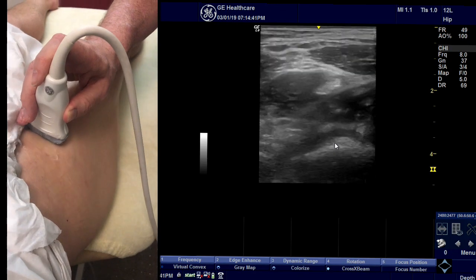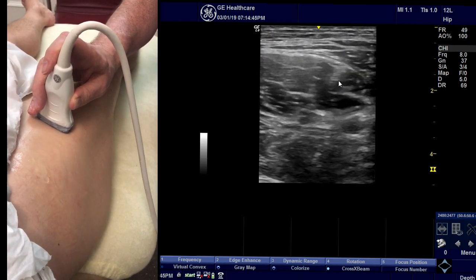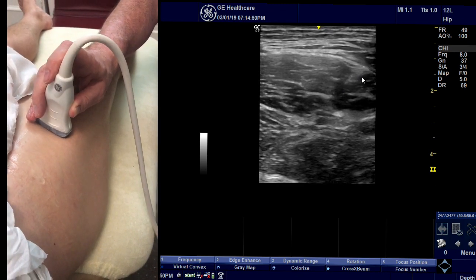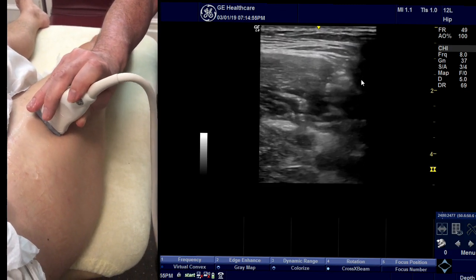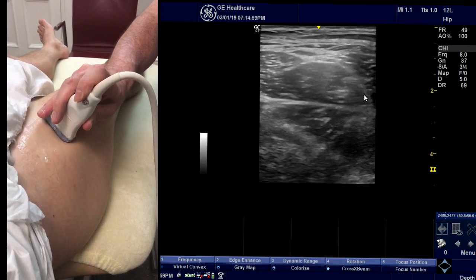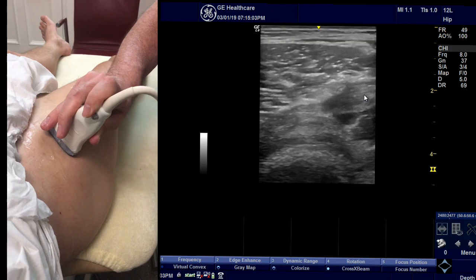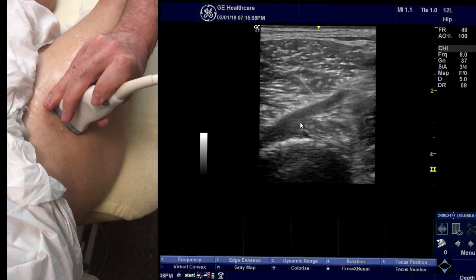You come back out, move the direct head to the right side of the screen, and dig the lateral side of the probe into the patient a little so you're coming at it from a slightly different section. Then you follow it up again and there you see the indirect head running across.